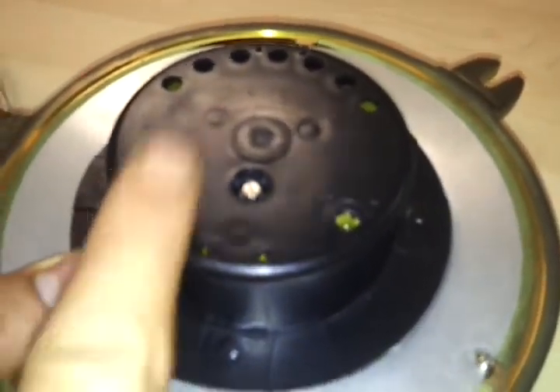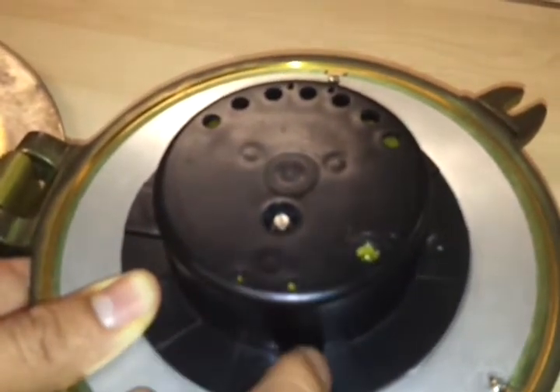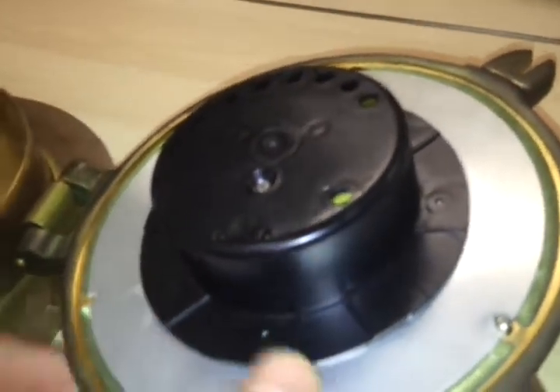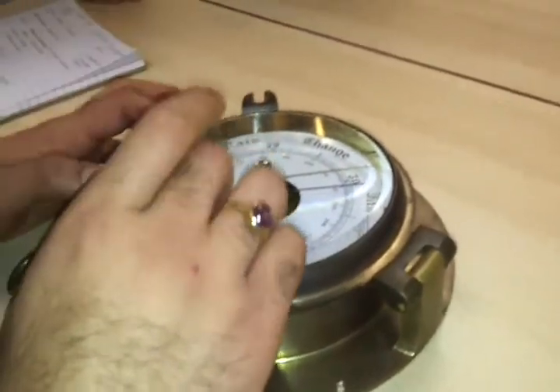This side will be negative and this side will be positive. You can decrease the index error adjustment or you can increase that value, whatever you think is required. This will be the screw for adjusting your index error.